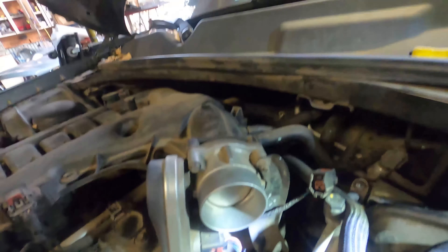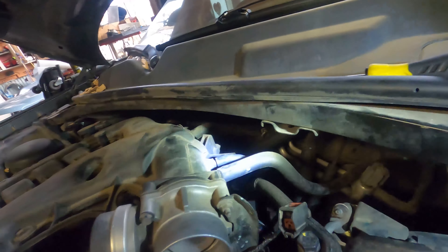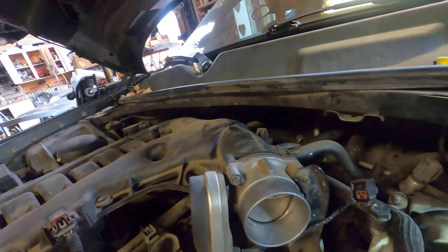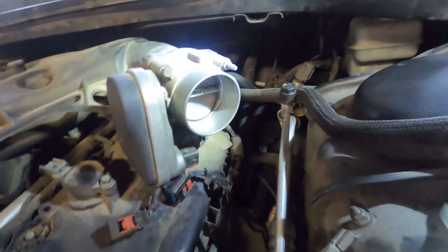The connector is real easy — pull it back, squeeze, pull. You've got one, two, three lines on the back side, and then we've got to get to the EGR valve after that. Brittany got all the hoses off, the bracket off at the throttle body, and now we get to pull the entire cowl off.